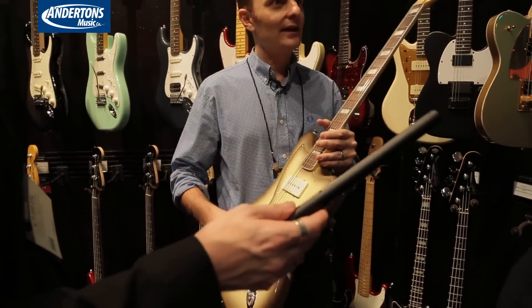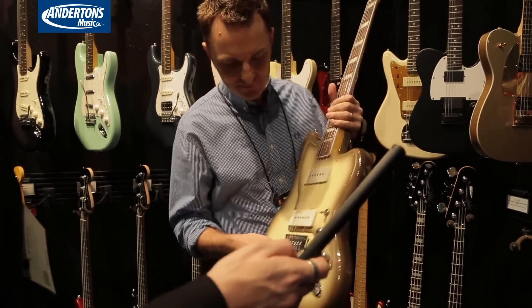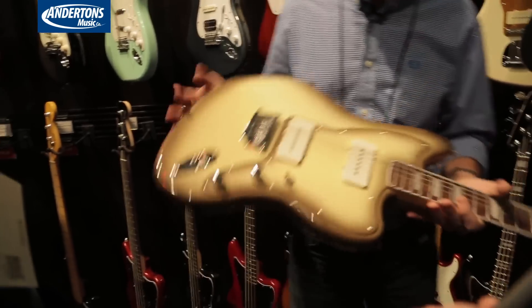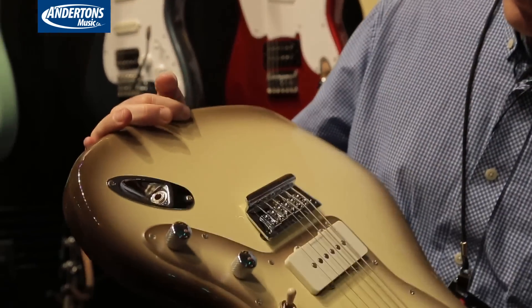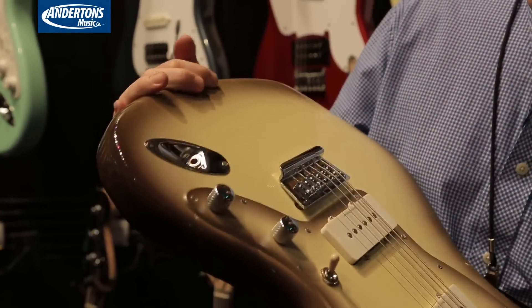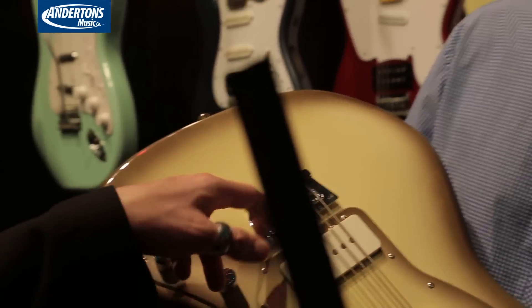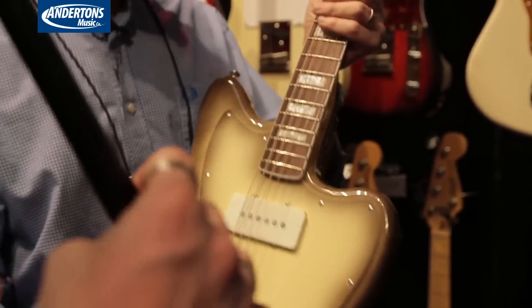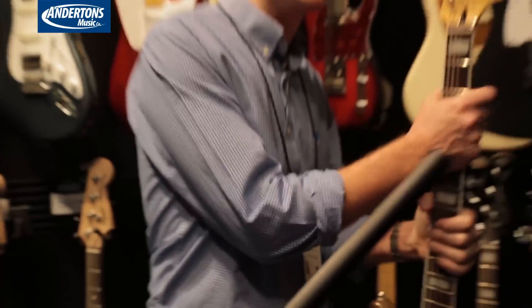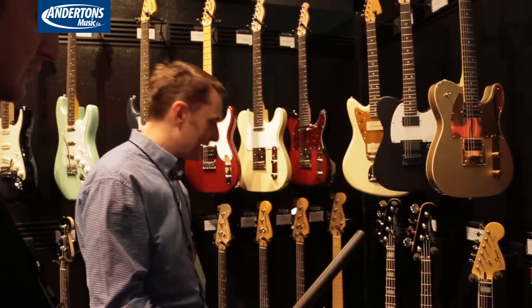A neat thing about this is the 30-inch scale, strung with gigantic strings. And this slightly unusual bridge system was designed by Chris Fleming from the Custom Shop. Have you seen that before? Didn't you have a Jaguar or Jazzmaster in the Squier range with a similar bridge a couple of years back? Yeah, offset bodies — I think I've seen it on those. That's cool. It only comes in that one color.